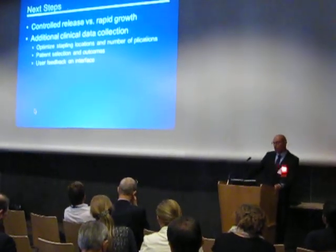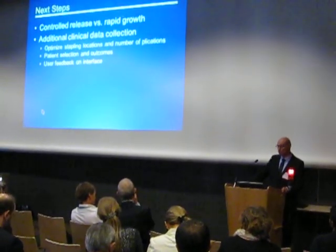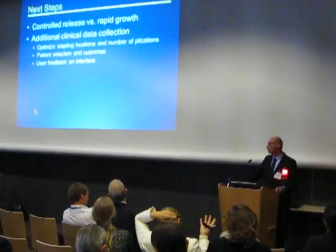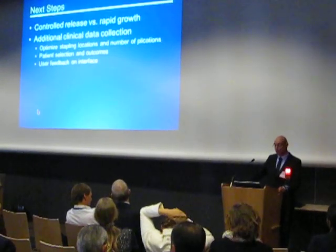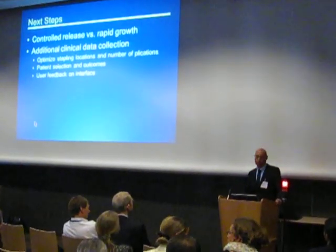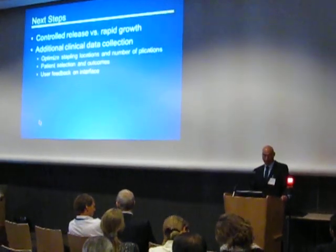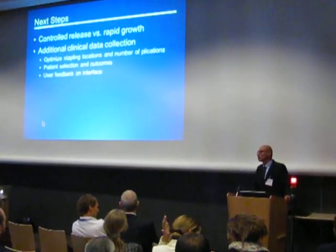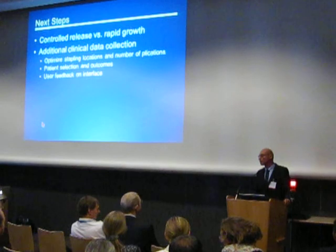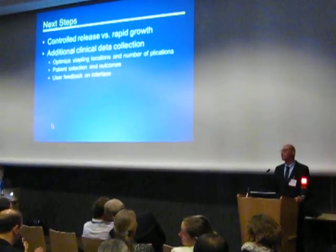The system will now be launched in selective centers. We are still collecting more medical data to be published. And I can say proudly that recently we were announced that our manuscript was accepted for publication in Surgical Endoscopy. If you find this device interesting, you are welcome to visit us at the Surgical Endoscopy venue. Thank you very much.